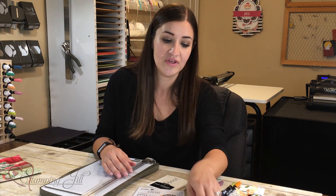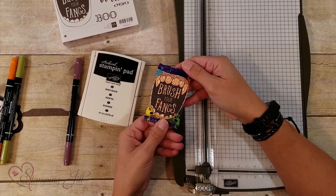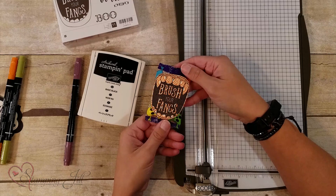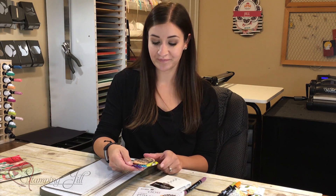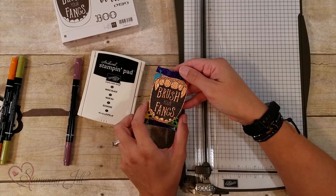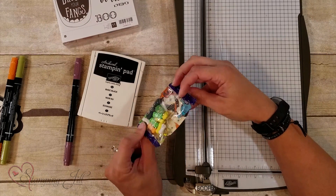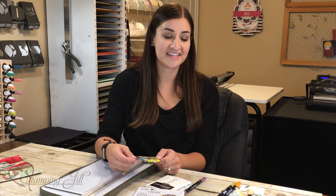I made a few little treats and wanted to show you. I started really simple and took the Brush Your Fangs stamp, stamped it on some of our really cute designer series paper, then cut the lips off so it fit just right on this little candy packet. I thought that was really simple — my kids could do it with me — but it kind of just added a little something to just a little bag of candy. I thought that was really fun.